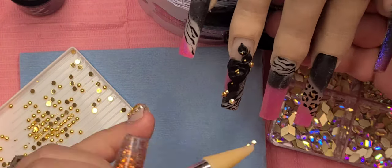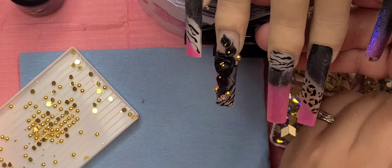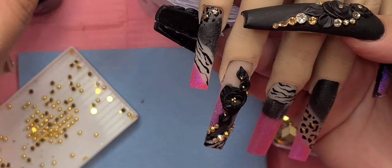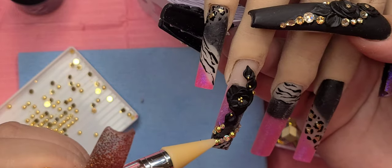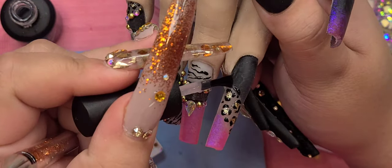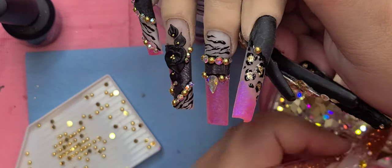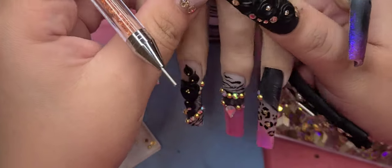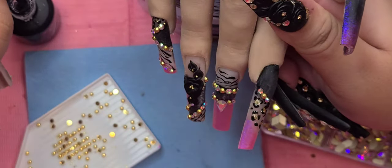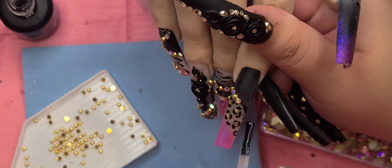¿Les está gustando las uñas? Should I try to make a video in Spanish and one in English — the same thing but in different languages? For those who don't speak English, do you understand me when I speak or should I try to do a video completely in Spanish? I think that would be kind of funny because my Spanish — I speak Spanish well but when I want to explain things I lose my train of thought. That's why I don't talk as much in Spanish. Translating is just a whole different thing — it's easy to say bad words, but when you actually got to think how to say something right on the spot it's kind of hard.